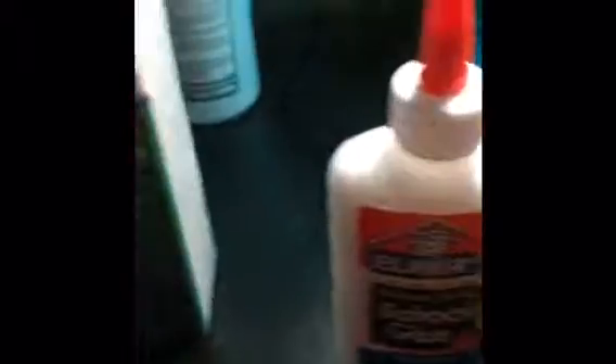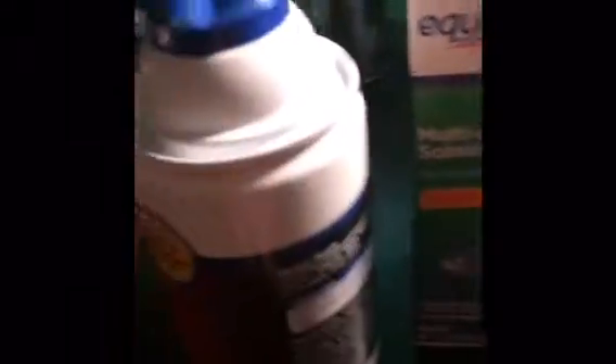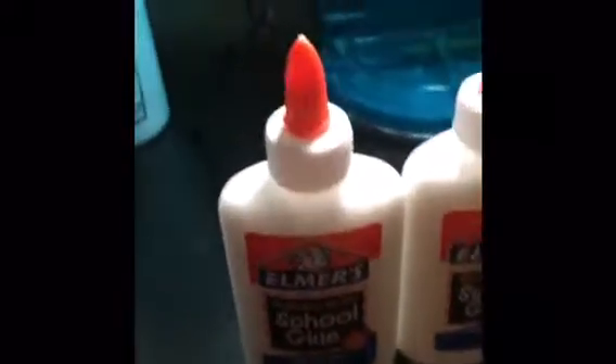You're going to need Elmer's glue, contact solution, and shaving cream. It doesn't matter what brand you get the last two in, but try to use Elmer's - don't use Gorilla Glue. You're also going to need a plate or a container to put your slime in, hopefully with a lid so it doesn't get anywhere.